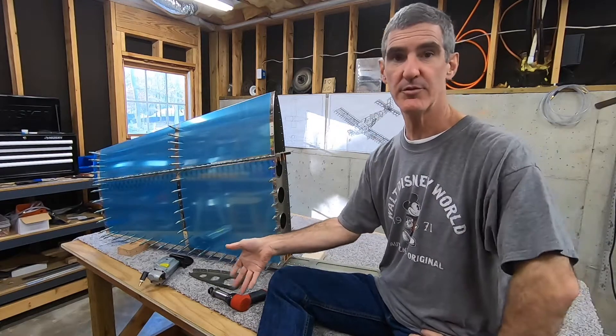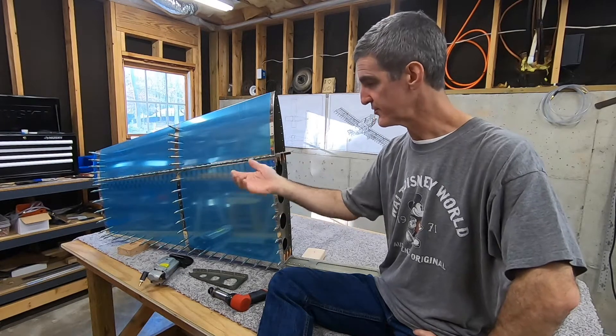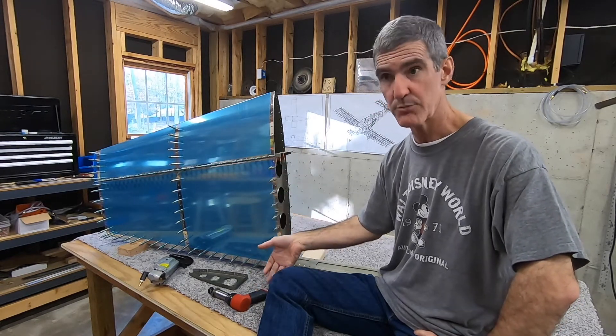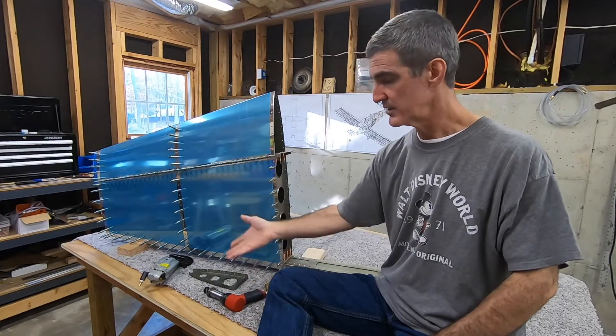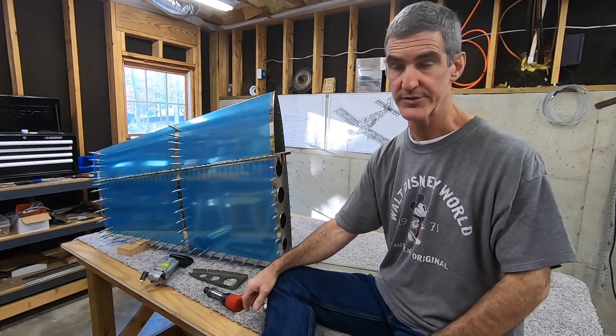I've used these tools before on the practice kits, but you use several different techniques — the squeezer, the rivet gun with the back rivet plate, the rivet gun with the bucking bar — but you don't do a whole lot of any one technique. I've probably used that combination of tools on a total of maybe 20 rivets or so.